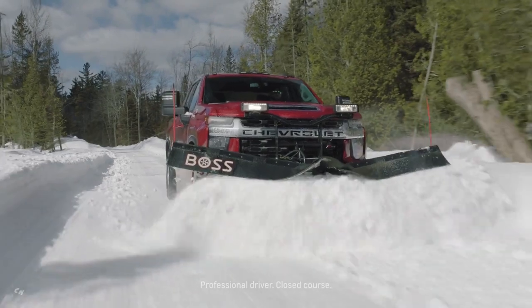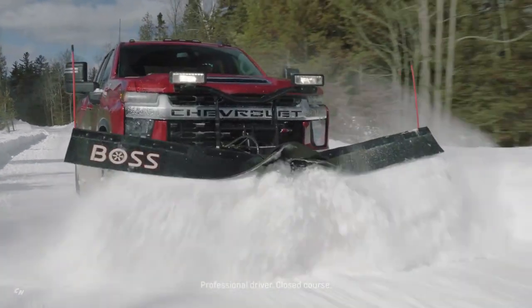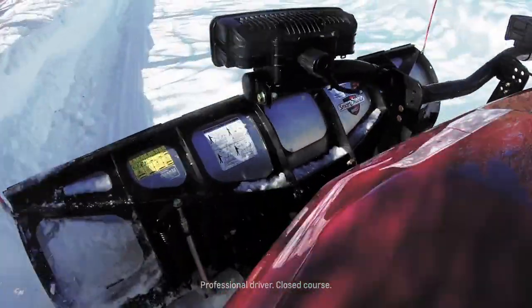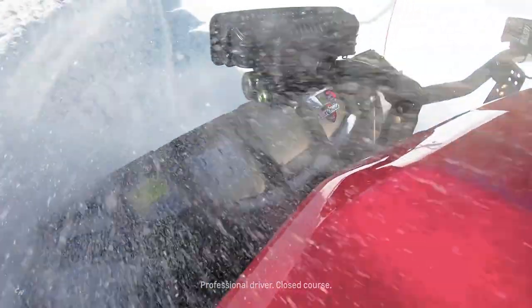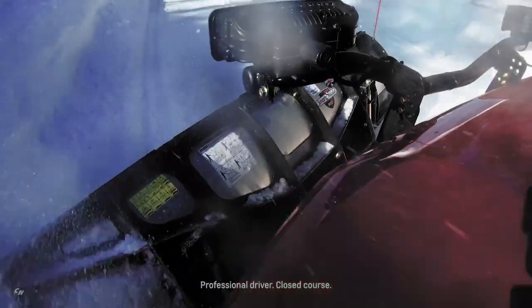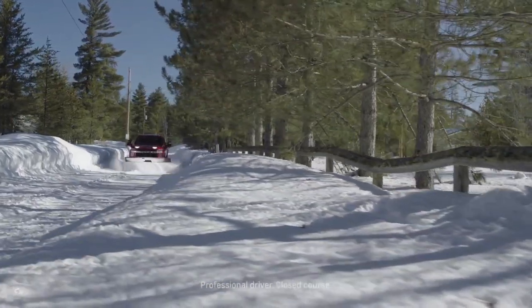The new 6.6-liter gas engine also features a longer stroke than the previous 6.0-liter V8 gas engine to help it deliver more than 21% greater torque — 464 lb-ft. The 6.6-liter gas engine will be offered with dual alternators to support the electrical needs for trailering, snow plowing, and other jobs.